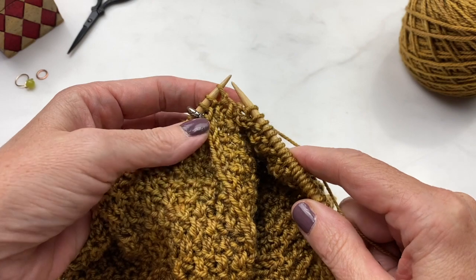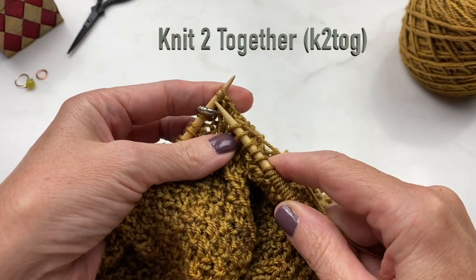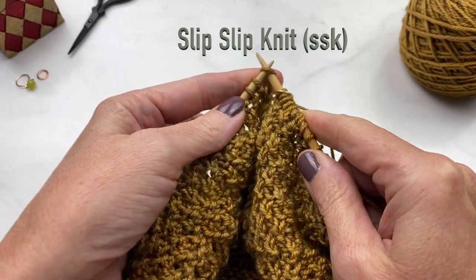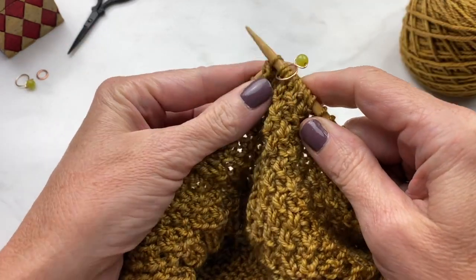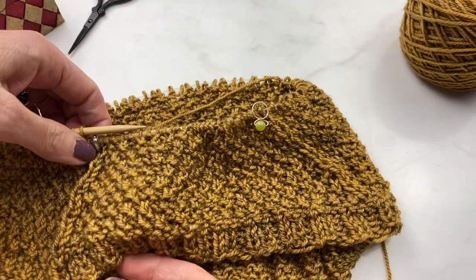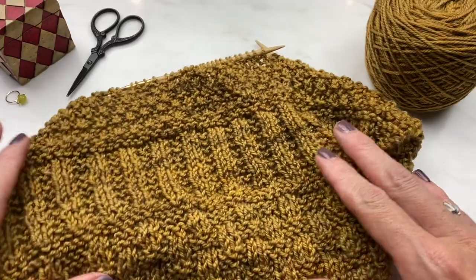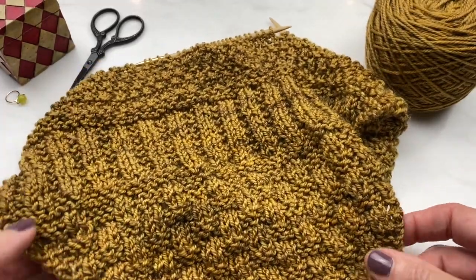One of the decreases is knit two together, which is just what it sounds like — you take two stitches, put your needle into them, and knit them together. Another decrease is the slip slip knit: you slip two stitches knitwise and then pick them back up with your left hand needle and knit them together. This makes a very nice tidy decrease row on the back of your cowl. You can see all the textures coming along with the rib, the moss, and the checkers — it's a gorgeous squishy textured fabric.